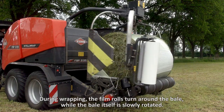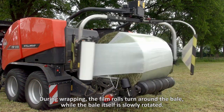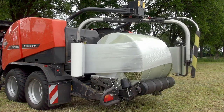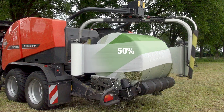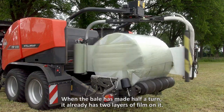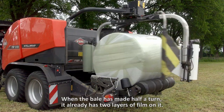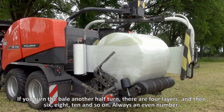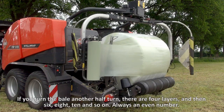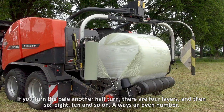During wrapping, the film rolls turn around the bale, while the bale itself is slowly rotated. The film overlaps the previous layer by exactly 50%. When the bale has made half a turn, it already has two layers of film on it. If you turn the bale another half turn, there are four layers, then six, eight, ten — and so on. Always an even number.